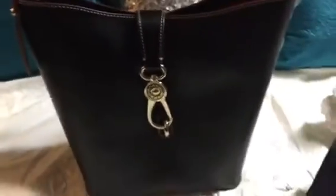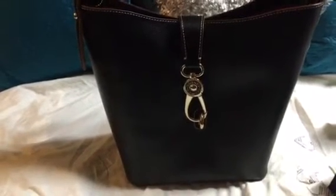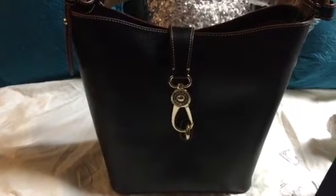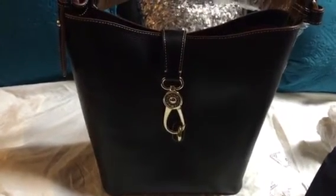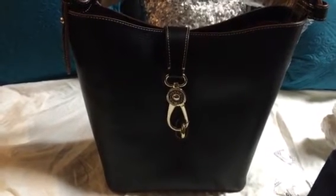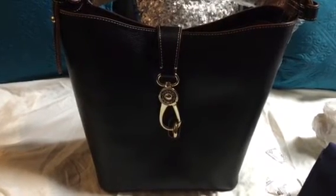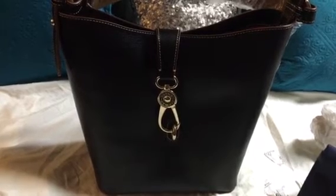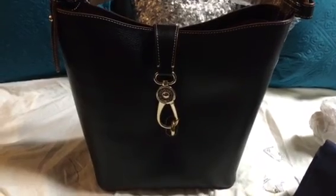I just wanted to show this bag to you guys. I hope you enjoy my bag reveal of the new Tuscan Lily bucket bag by Dooney & Burke in the color black. I hope you guys have a great day, enjoy the rest of your week, and I hope to see you all soon. Take care, thanks for watching — God bless, bye!